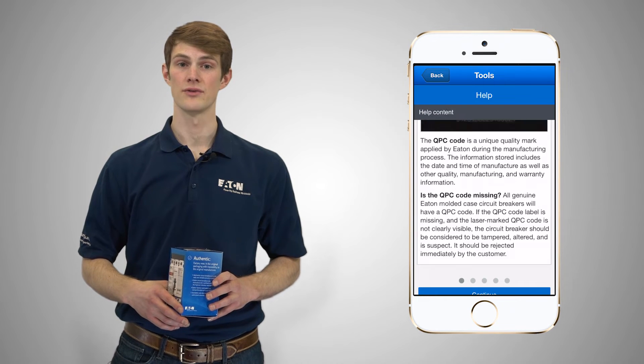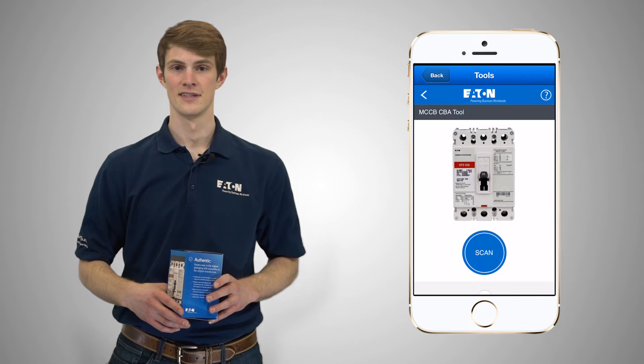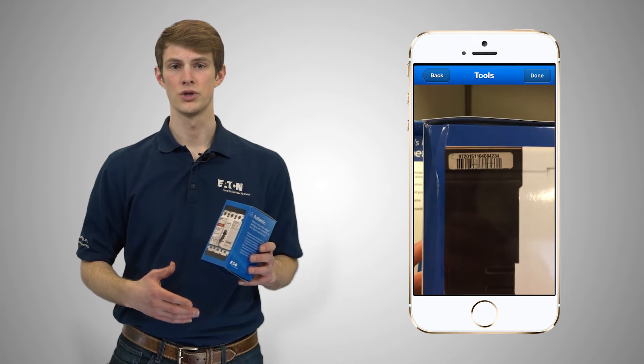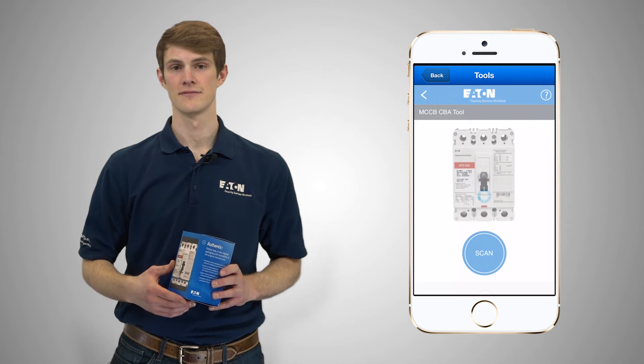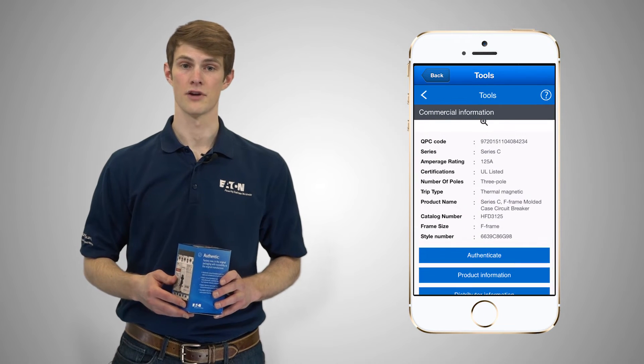The following screen will allow you to scan the breaker, which will activate your phone's camera. We'll start with the blue breaker, which represents an authentic unit. Position the barcode in the vertical center of your screen for optimal detection.